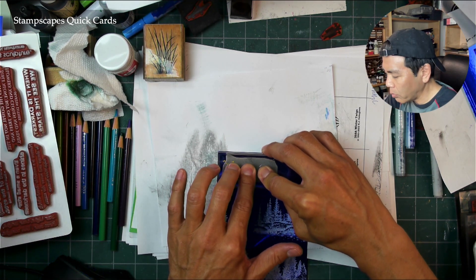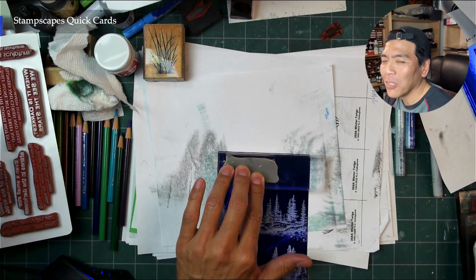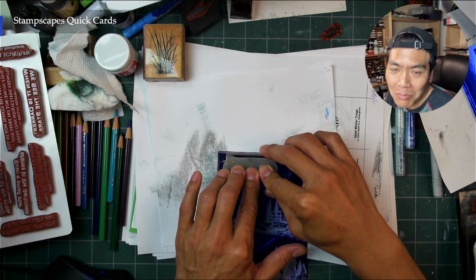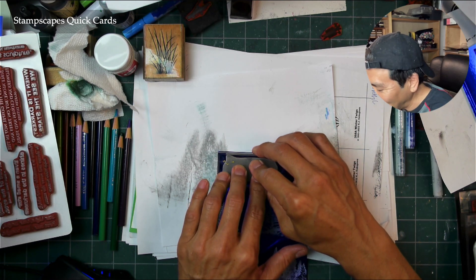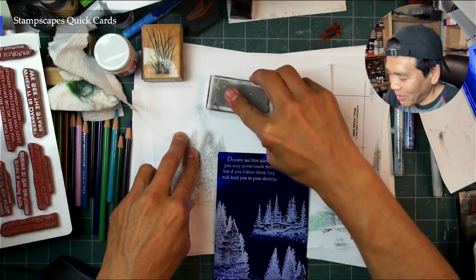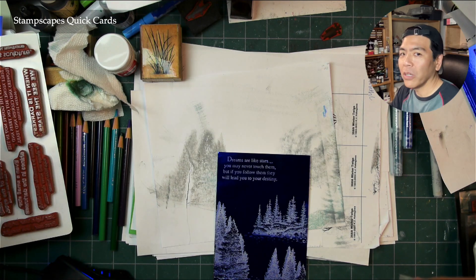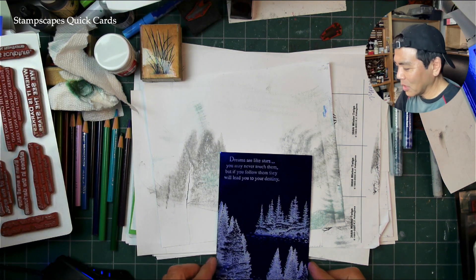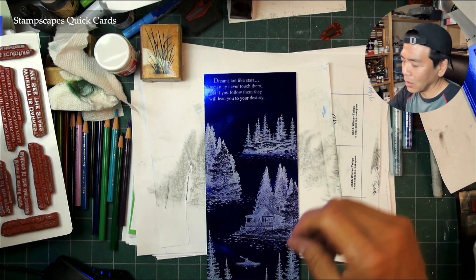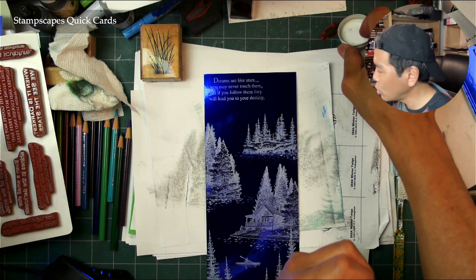In live streams people are probably saying 'get your big fat head out of the way.' Nothing has to be precisely lined up with Stampscapes stamps because you're meant to overlap things and have things go off the page, but word stamps and quote stamps are a little different — you want those positioned pretty precisely. I love that reverse text look — I've always liked doing white on black or white on dark. This looks really fun like that.